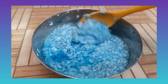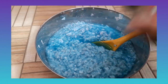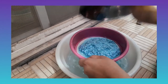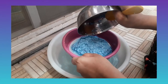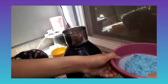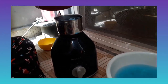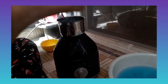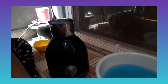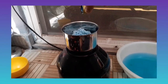Overnight soaking is done. This is the mixture — we have added some food coloring too, and we are just straining this. Now we are going to grind it in the mixer. First we are putting some in, and after that we will do another batch. We are also adding some more food coloring.